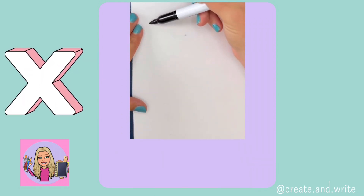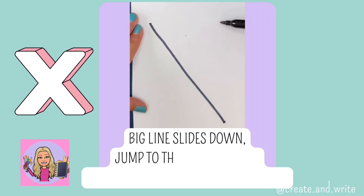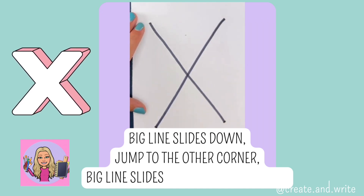X. Big line slides down, jump to the other corner, big line slides down the other way. X.